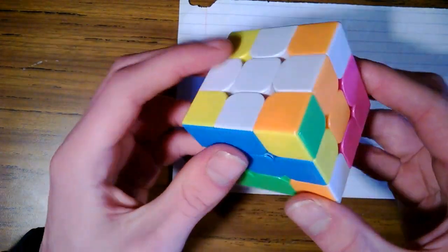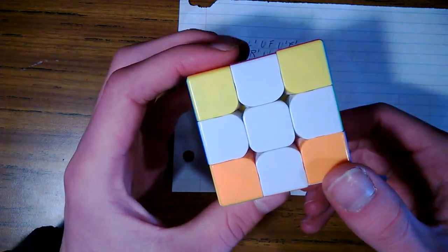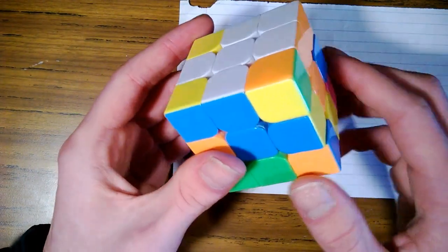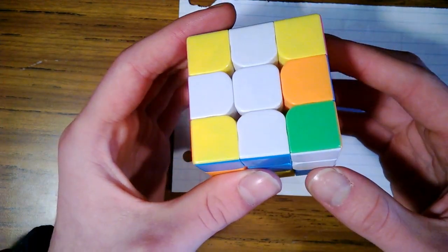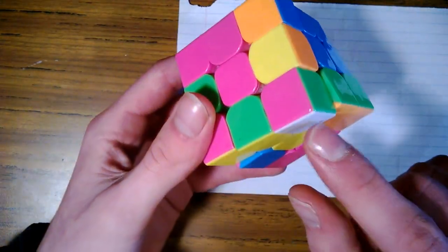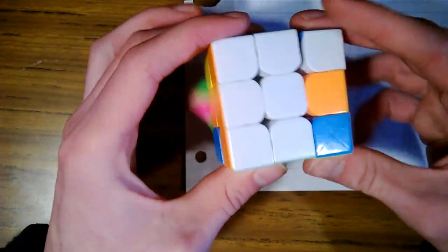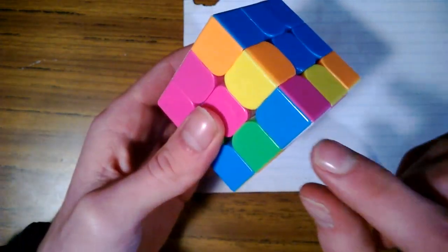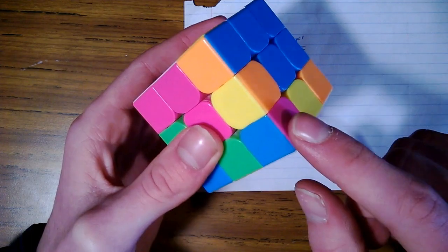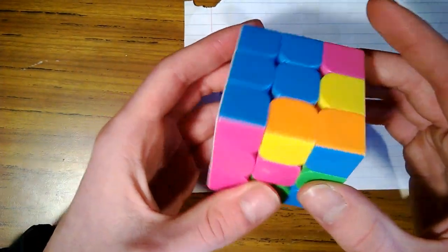Now we're going to solve the white corners. Move white, orange, and green over to the white, orange, and green slot and do this simple sequence: down, over, up, back — and that's in place. White, orange, and blue — move it over, right side down, bottom over, right side up, bottom back — keep doing that until it's in place. White, pink, and green — move it over and do down, over, up until it's in place. White, pink, and blue — do that same sequence until it's in place. The finger moves definitely help with speed.